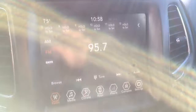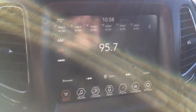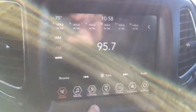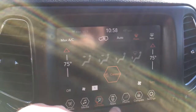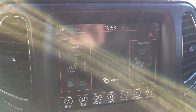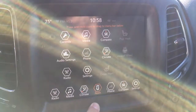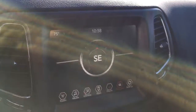This Jeep has the Uconnect system which has all your controls in one easy place — play music from your phone or USB right here. The climate control system is here as well, and this Jeep has heated seats and a heated steering wheel which you can turn on right there. It also has Uconnect apps and phone connectivity, and no Jeep would be complete without its standard compass.